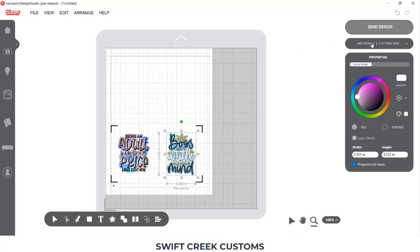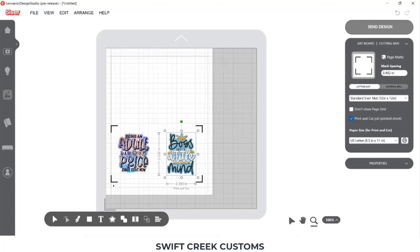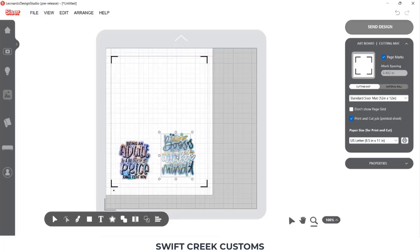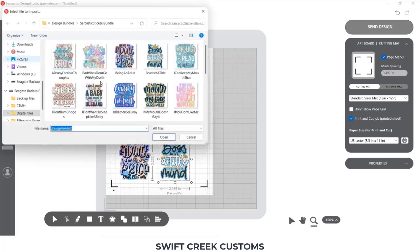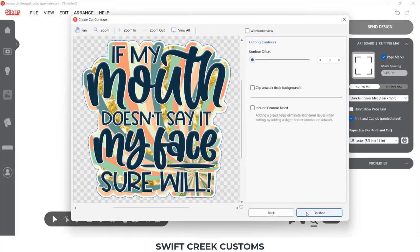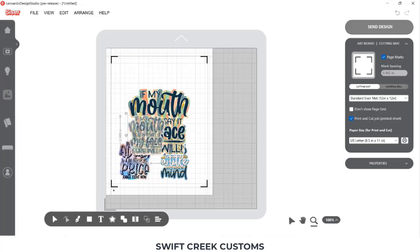I'm going to come over here to my artboard. If I choose Page Marks, that's going to move those registration marks all the way out to my maximum printer margins on this page for what I have set up as my paper — I'm using US Letter. I'll arrange these and resize them as I go, adding a few more so we can print on a full page.